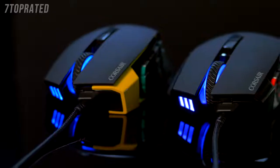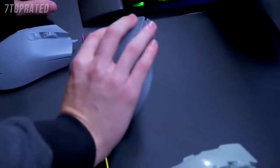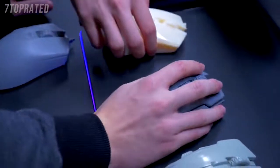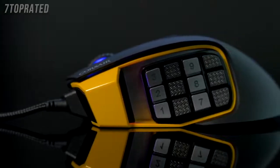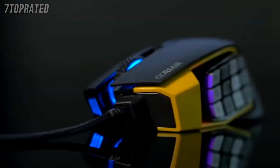Hey, what's up guys? Bajiri here. Today we're gonna be talking about the new Corsair Scimitar Pro RGB gaming mouse. This is a mouse that I've put a lot of my feedback into. Perfect for MMO gaming because this thing is a performance mouse that's built for customization and also has a few tricks up its sleeve.